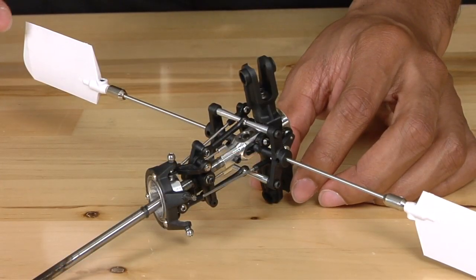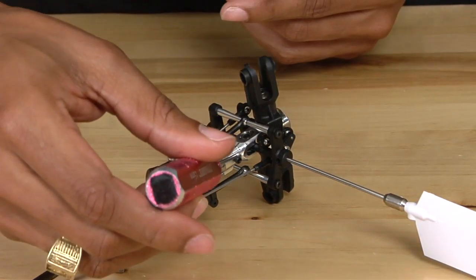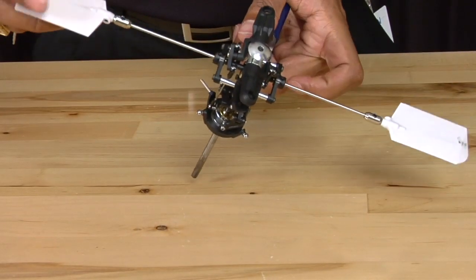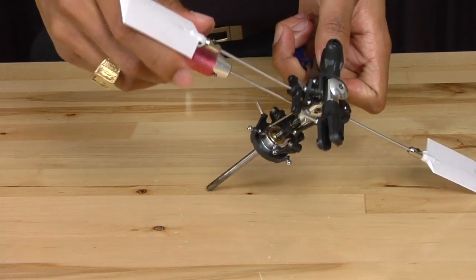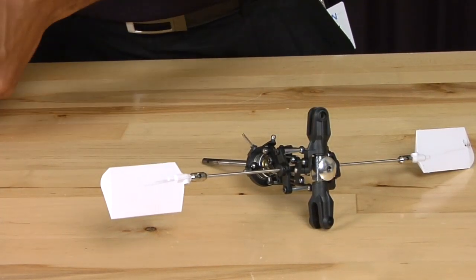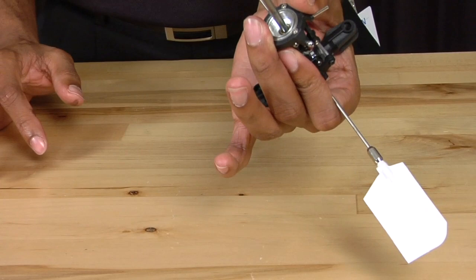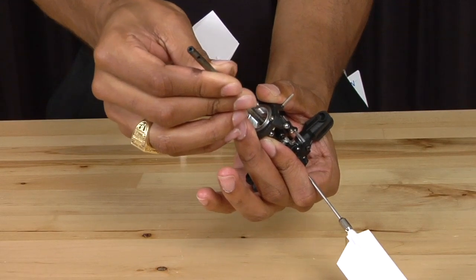Now that we have the main rotor head and the main shaft removed from the helicopter, we are going to remove the upper main shaft screw which is right here. We are going to use the 1.5 millimeter allen key as well as some needle nose pliers. Grip the lock nut behind the screw and use your 1.5 millimeter allen key. Unscrew the screw, and once you have done so, grab the entire head assembly in your hand, grab the main shaft, twist it, and it should slide completely out.